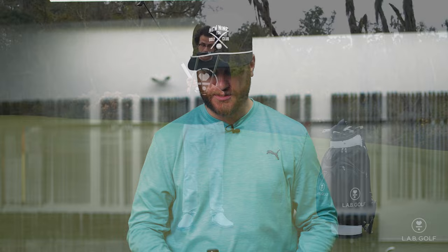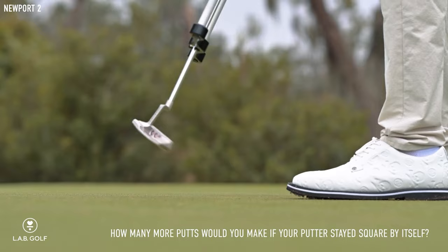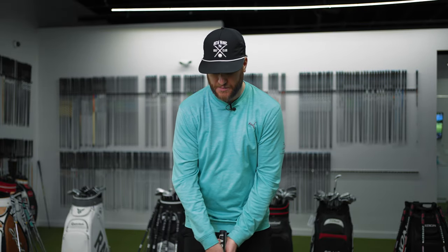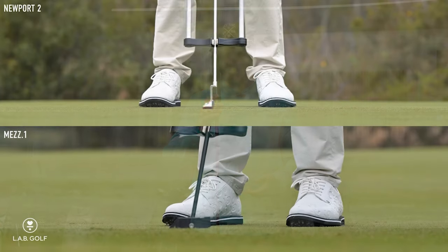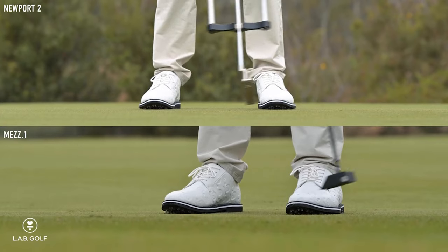I came across this Lab putter on social media. I saw a video where they used a device called a revealer — they put putters into it and get them to rock back and forth. They grabbed a traditional blade putter like a Scotty Cameron Newport 2, put it into the revealer, and as soon as they took the weight off, the putter moved all over the place. But when they put one of their Lab putters in and took it back straight through, the face never moved and the putter didn't go wonky.